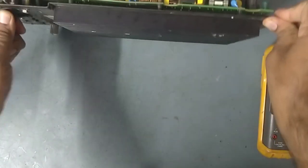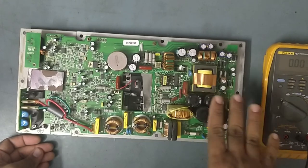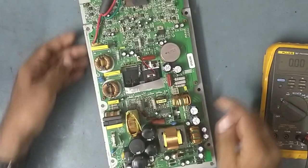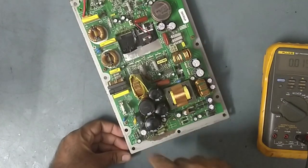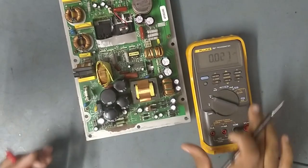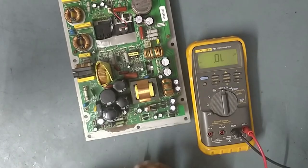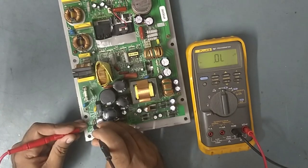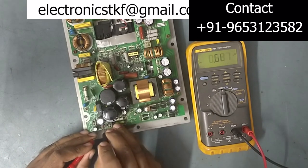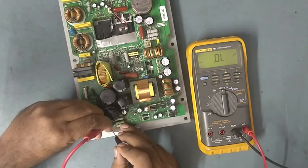We'll disconnect the power now. Up to here rectification is going on — plus and minus 230 volt DC is coming. So now we'll check for problems on this side, as there are some components here. Setting the meter to diode range to check the diodes: this diode — no shorting; this one — no shorting; this one — no shorting either. So all diodes are good.